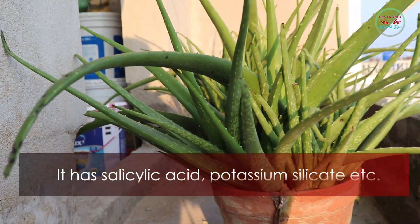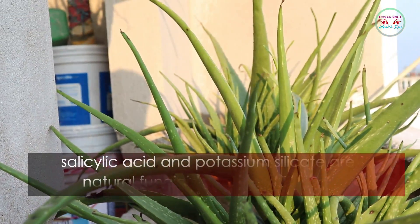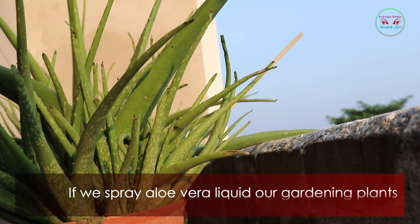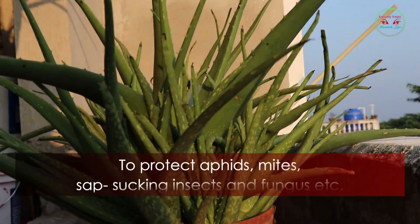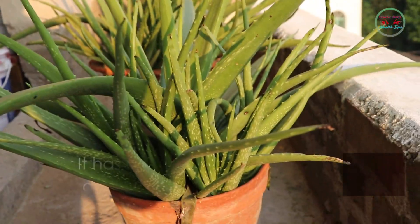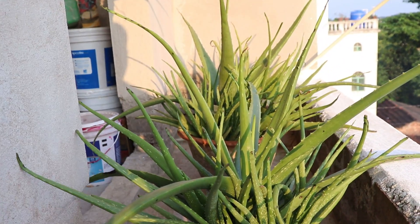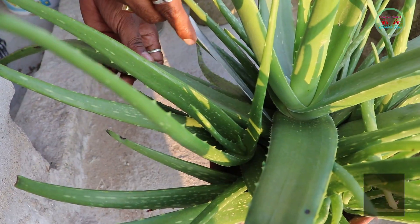Aloe vera has salicylic acid, potassium silicate, and more. Salicylic acid and potassium silicate are natural fungicides and insecticides. If we spray aloe vera liquid on our gardening plants, it protects against aphids, mites, sap-sucking insects, and fungus. It also has a variety of antifungal and antibacterial properties. Now I am showing how to make organic pesticide within 30 minutes.